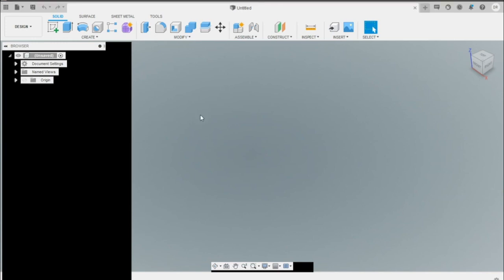Today I'll be using Fusion 360. It's a paid program but there are free alternatives. A lot of the tools in the toolbar are quite similar across programs, so most of this should carry over. First things first, let's get started by creating a sketch.